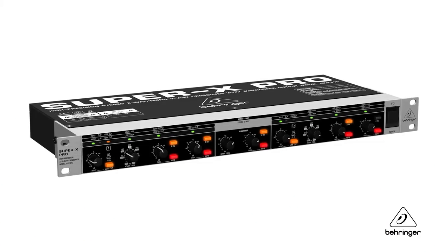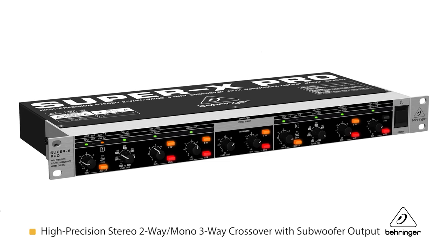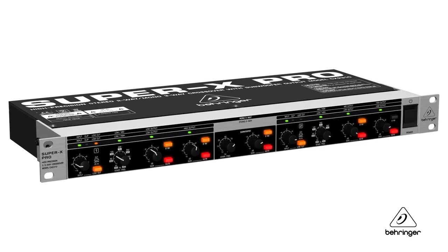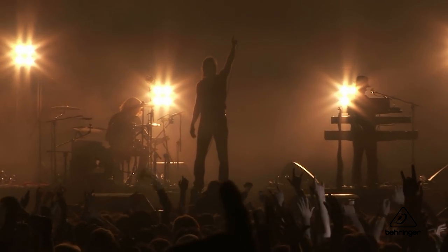Hey everybody, it's Phil with Behringer. How are you doing today? Welcome to Music Group Studios. I want to talk to you today about the Super X Pro CX2310. This is a stereo two-way or mono three-way crossover with a separate subwoofer output. A lot of good features — let's talk about them. The CX2310 is going to be a great help to your live show.